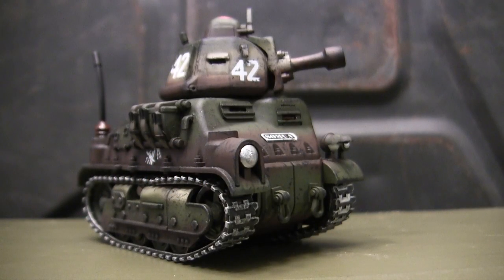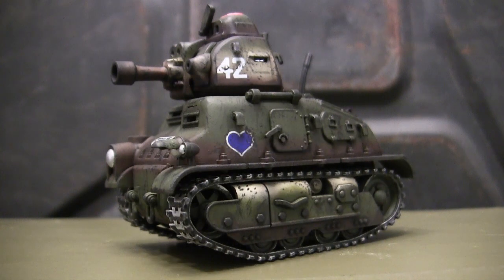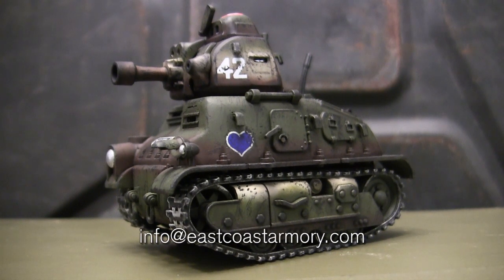Hey everyone, this is John from eastcoastarmory.com and I'm here today with a model showcase video for this cartoon scale French Soma cavalry tank. The model you see here is built from my own personal collection and it's not for sale or purchase. However, like I often mention in these build videos, I frequently take on commission build projects from models ranging between 1/35th scale and 1/16th scale. For availability and pricing information, contact me through the email address listed below, which is info at eastcoastarmory.com.